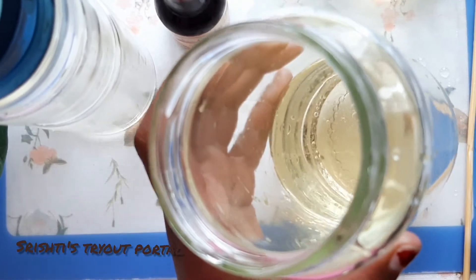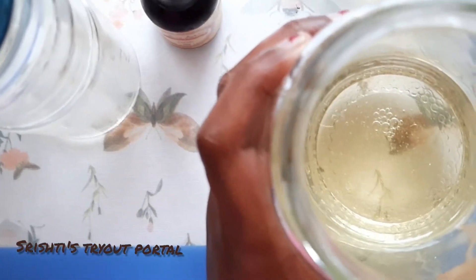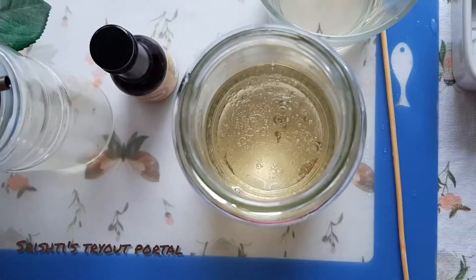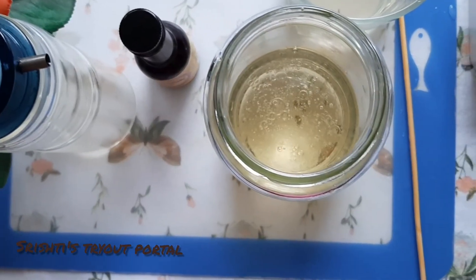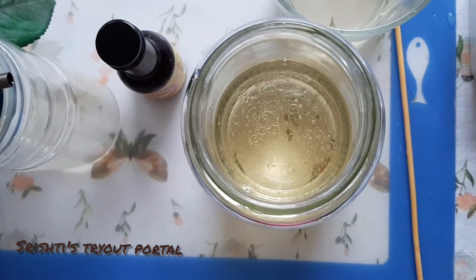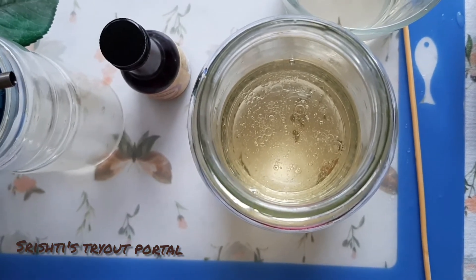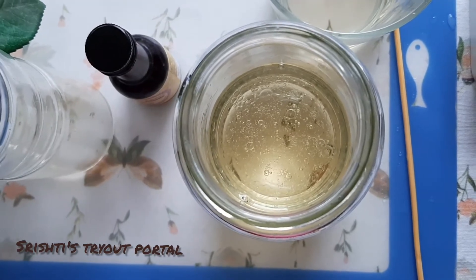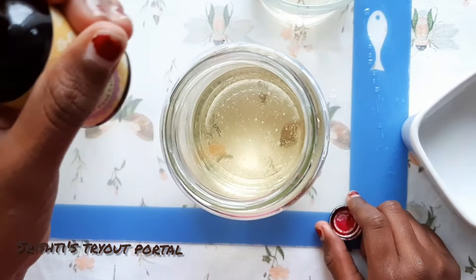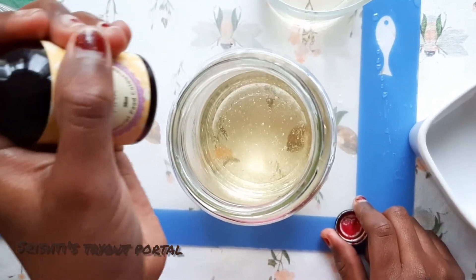Can you see why there are tiny bubbles inside? Do you know why? Because oil is hydrophobic — it will not mix with water even if you try to really shake the bottle. Next, add the food colouring. I'm using pink; you can use any other colour.